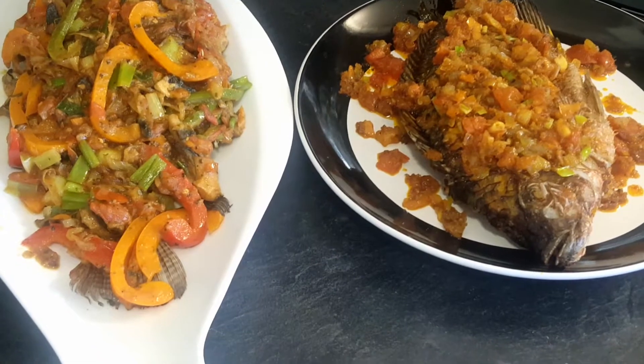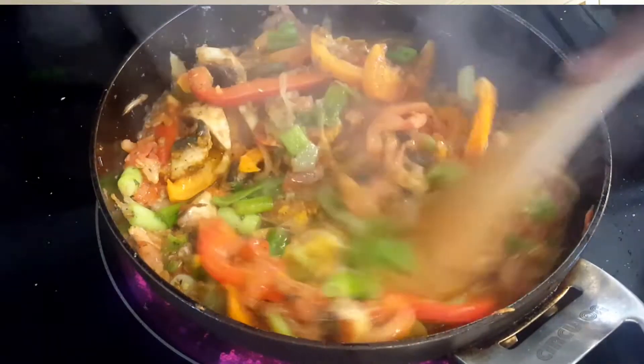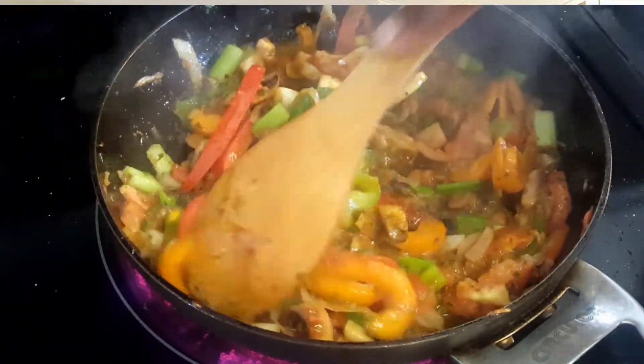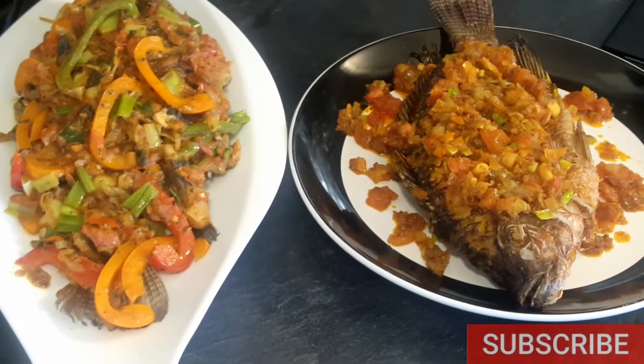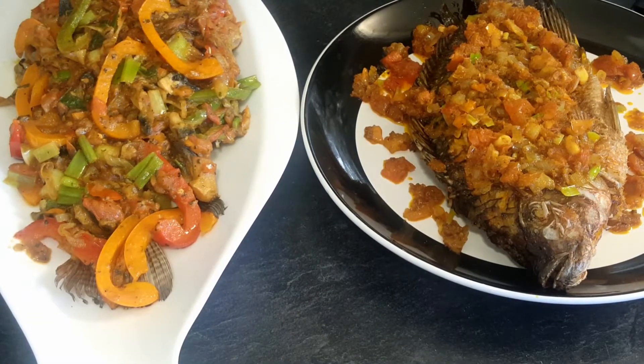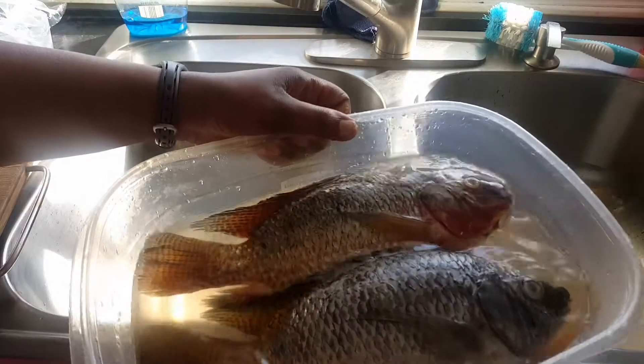If you haven't subscribed, go ahead and subscribe and click the notification button so you know whenever I make any new recipe. Don't forget to give it a thumbs up if you enjoy today's recipe. Let me show you guys how to make this delicious, mouth-watering, tantalizing recipe — it's worth it. So let's get cooking!